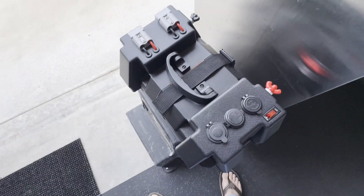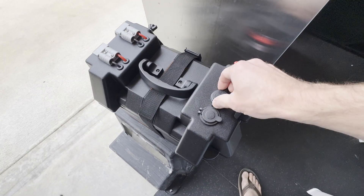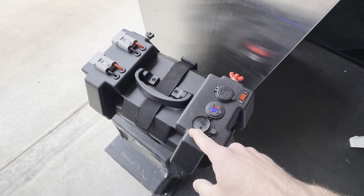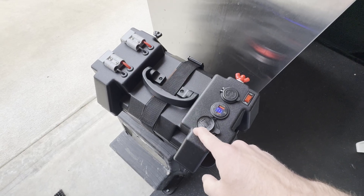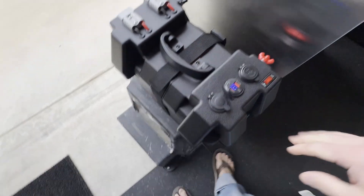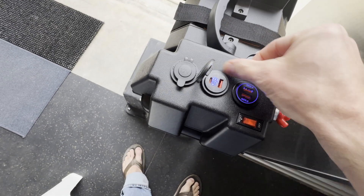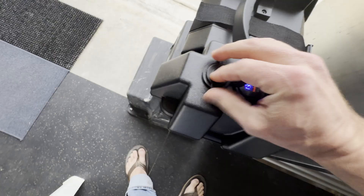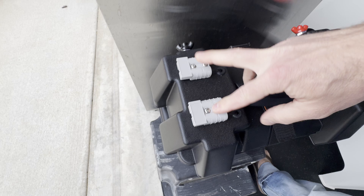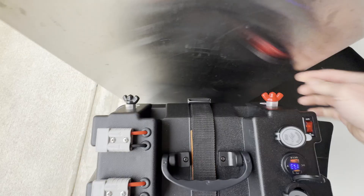Here's my battery setup. This is a Lighttime Group 31 battery in this little battery box — it's a 165 amp-hour Group 31 battery, which is really big for Group 31. A big chunk of power for not a ton of weight. It has a little voltmeter, a couple of USB ports including one with power delivery, a cigarette-style lighter port, big Anderson PowerPole connectors for charging or output, and a couple of classic studs on the side as well.